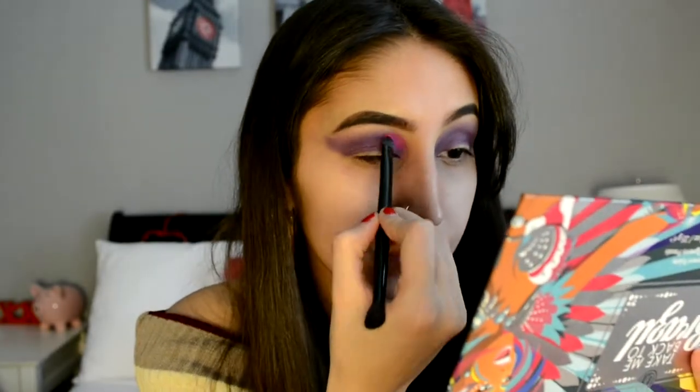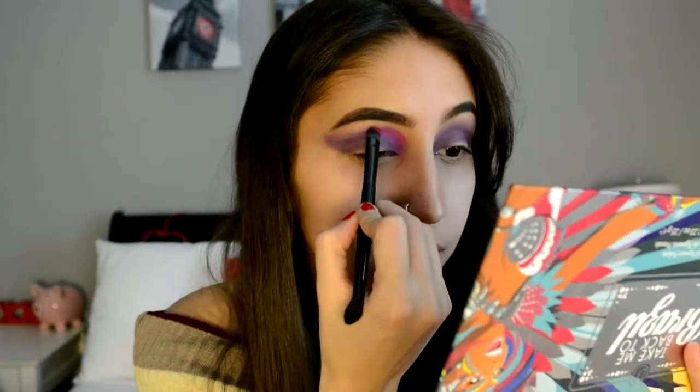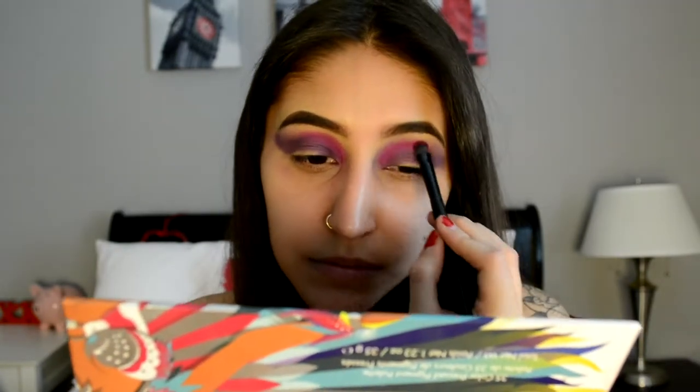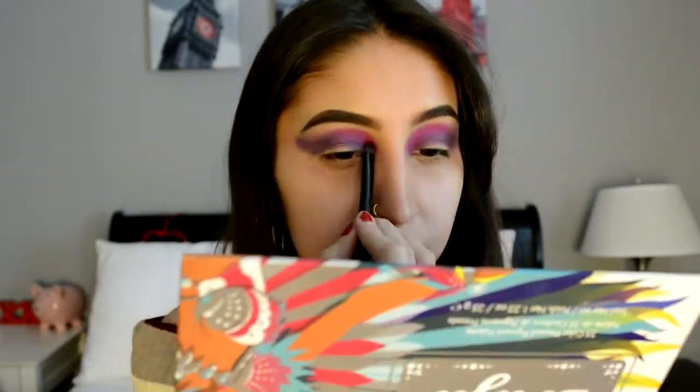Then I'm going to be taking the Seal palette and taking this pink right here and putting it on the inner corner of my crease, just above that purple. Then taking a blending brush, I'm just going to be blending that pink out.